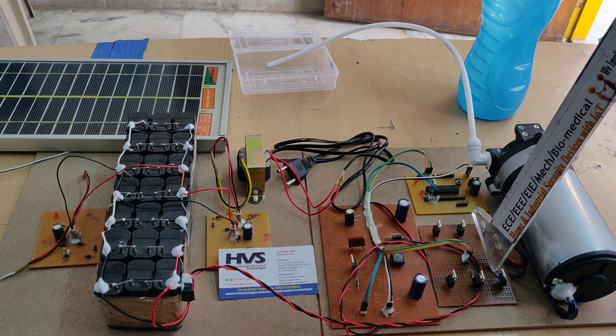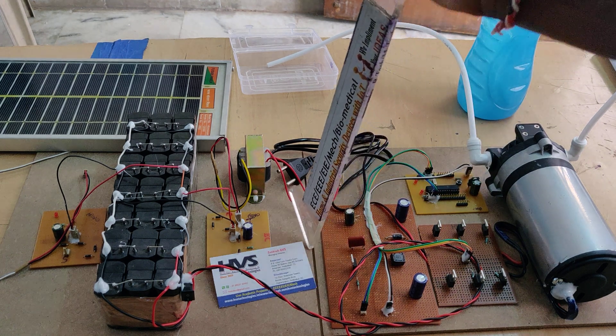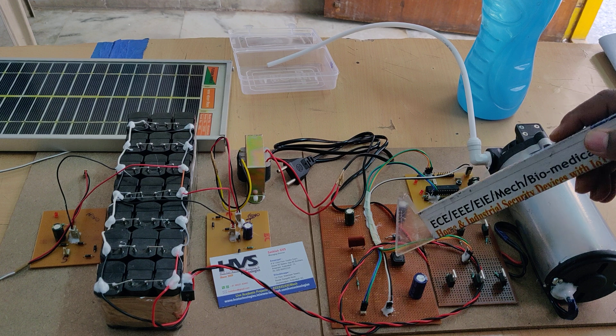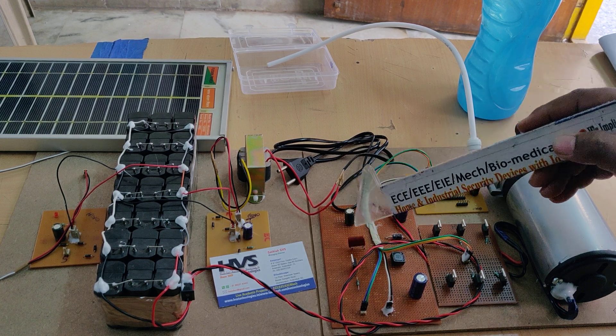In order to maintain that constant regulated voltage, we are making use of this Zeta converter, which uses two capacitors, one inductor, one diode, one MOSFET, and two other coupling capacitors.